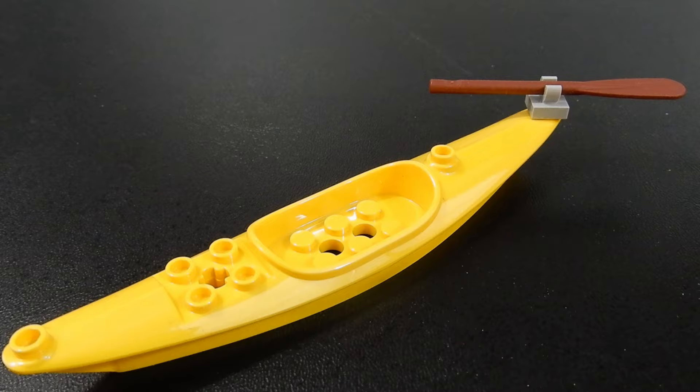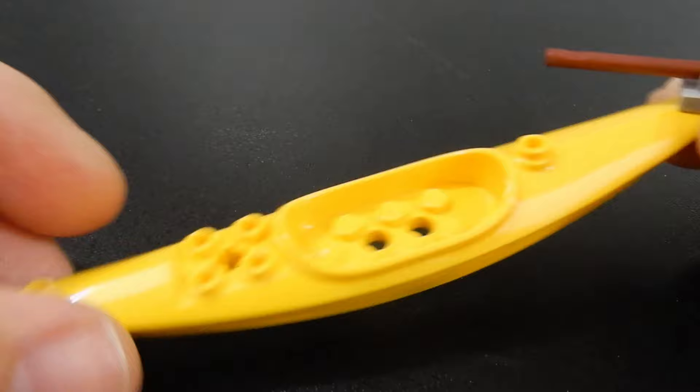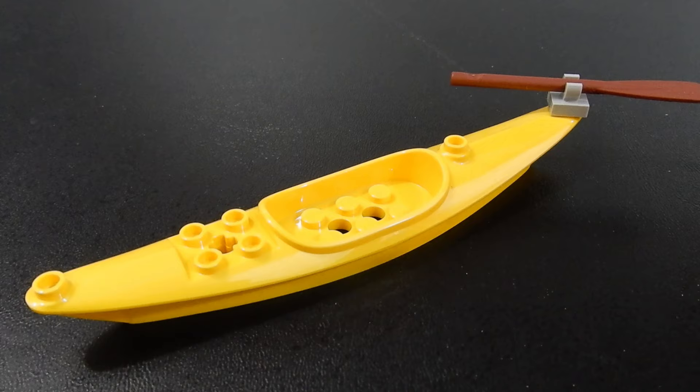Next up we have the canoe. Nothing special about this — it's just a yellow canoe piece that we've seen before, almost looks like a banana. This time they've included an oar with a clip piece on the back.